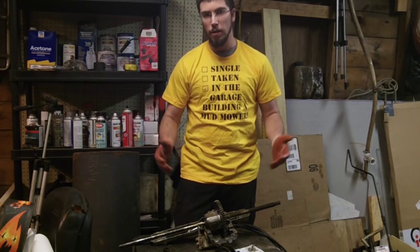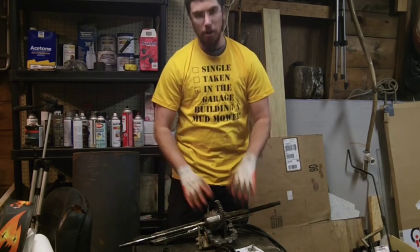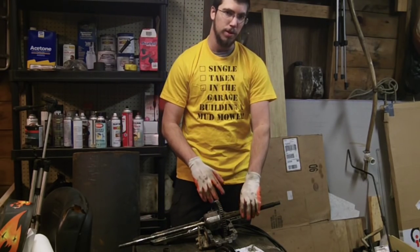Hi guys, Redneck Computer Geek here. Today we're going to be working on locking the rear end in an MTD transaxle.